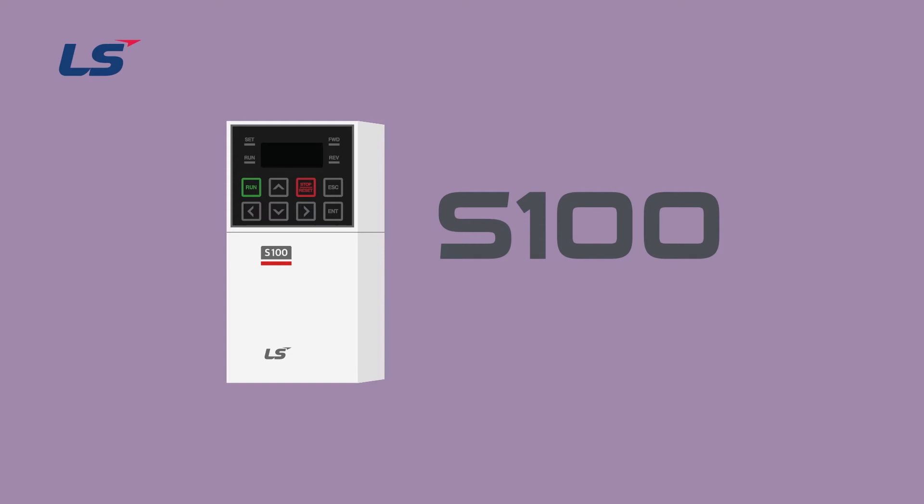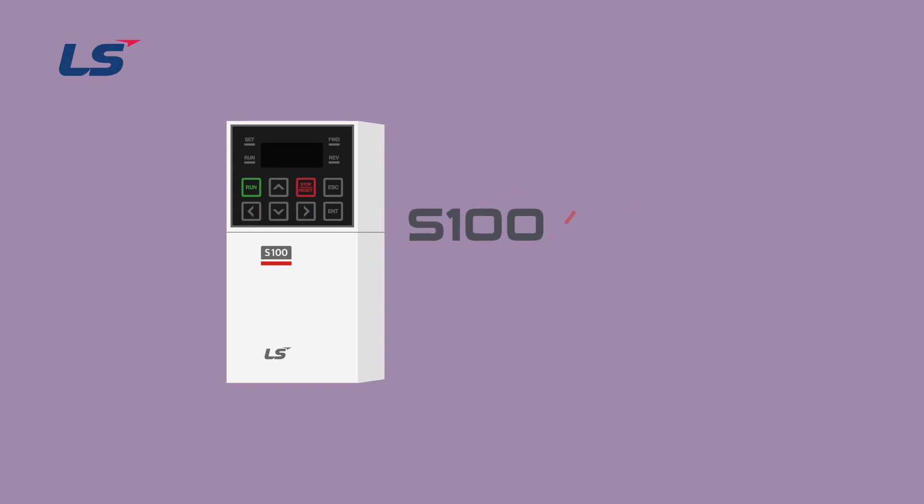Hello! In this video, we will learn how to set up the S100 Inverter EtherCAT option module.